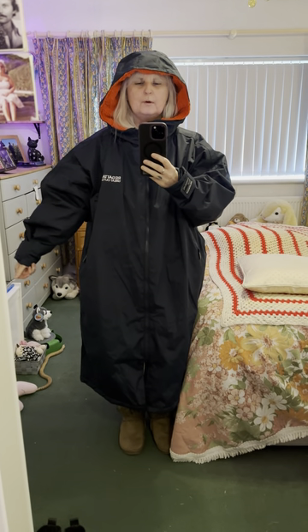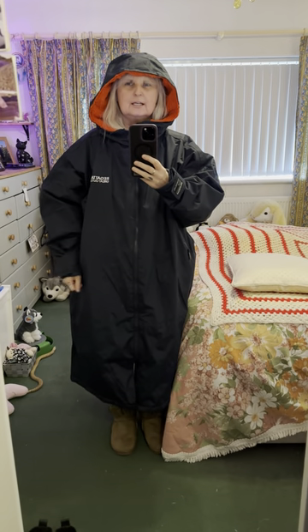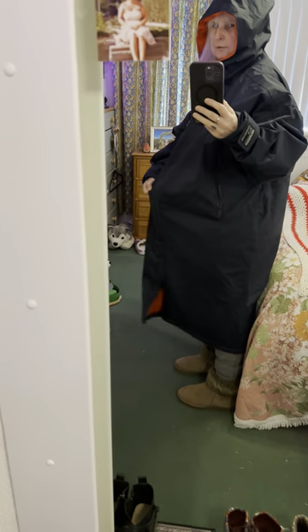Hi, this is my first dry robe. I had it from Amazon yesterday and I'm going to try it out today. It's Regatta make, it's a size small to medium, so there is plenty of room.